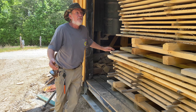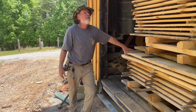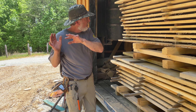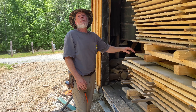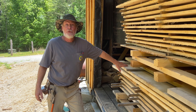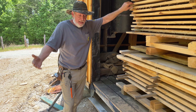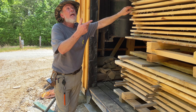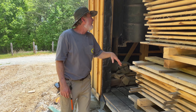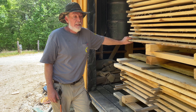We air-dry everything outside first to get rid of the original moisture from the wood. Don't just stack freshly cut wood in here — this thing will become a greenhouse moisture box. We stack ours outside for at least a month, if not two, before bringing them in. Four to five weeks inside and this whole stack end to end will be ready to go.